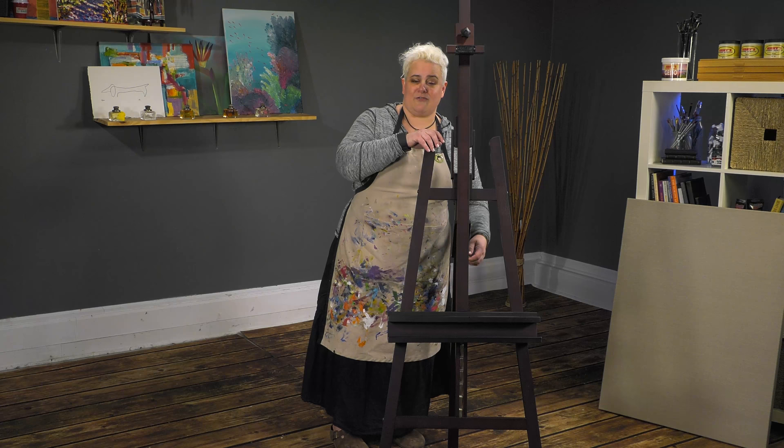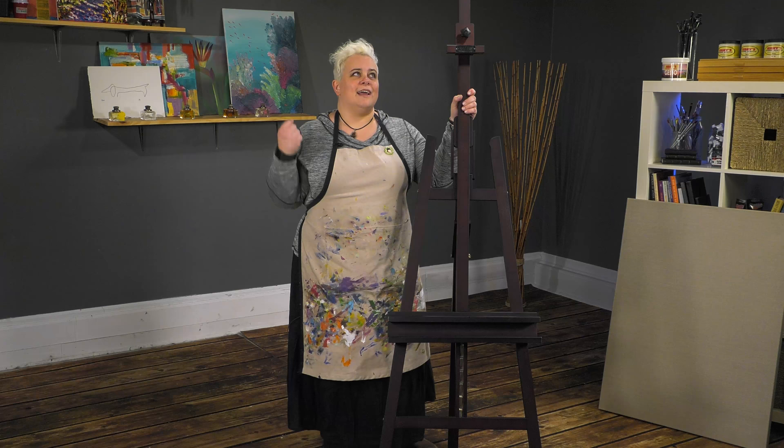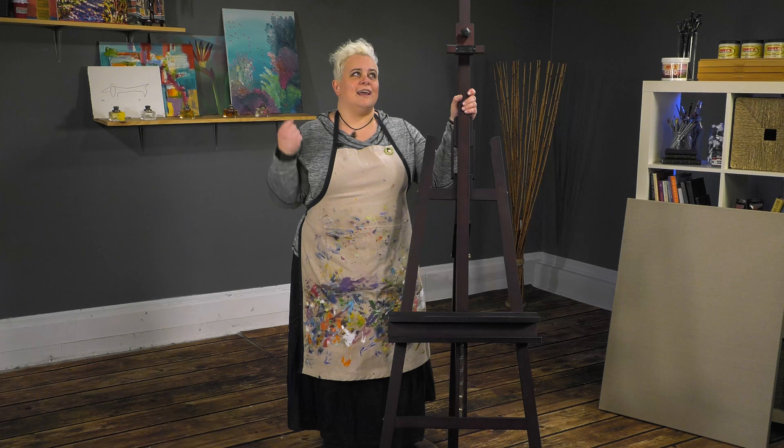So the SoHo Studio A-Frame easel — it's a great, incredible price point for an A-Frame easel, but gives you really good quality wood and a nice real furniture look. Just saying from experience, this is a great easel. I highly recommend it.